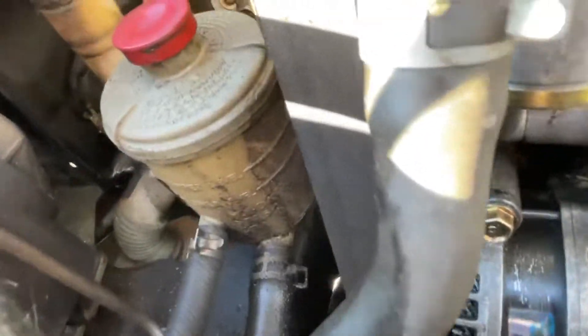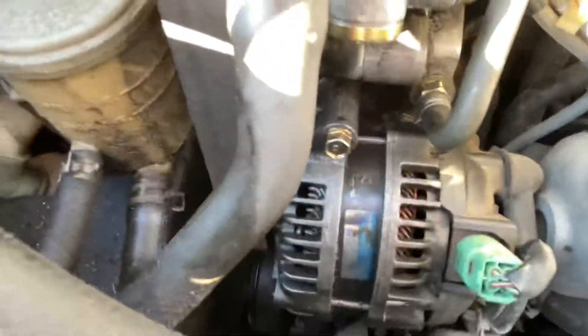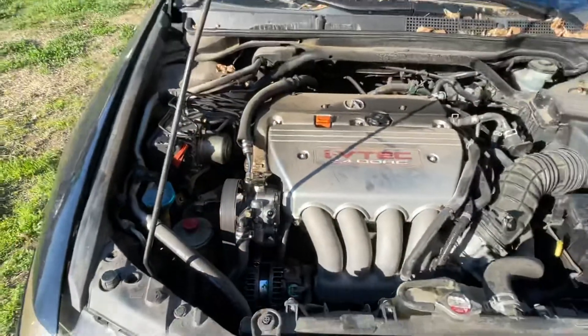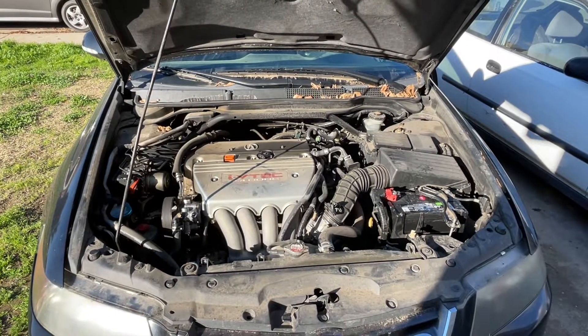When I turn it on it starts leaking, makes a little puddle right there, and then it leaks onto the belt. The belt spreads it and then it leaks onto the alternator. I just wiped it down when I drove it back.